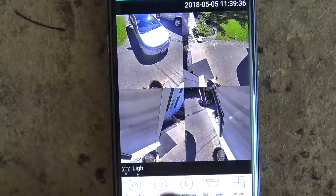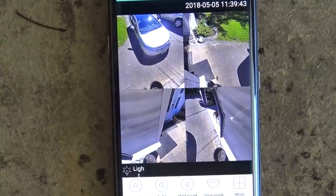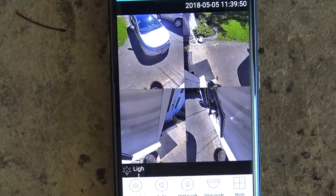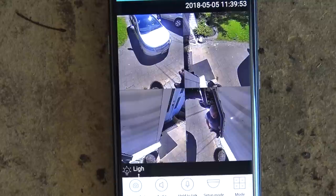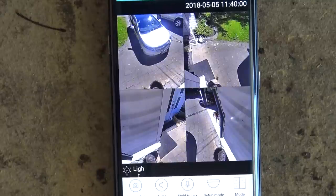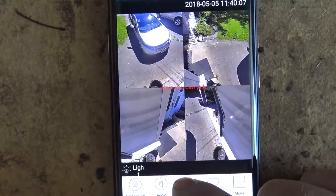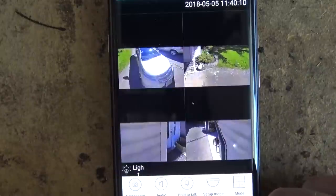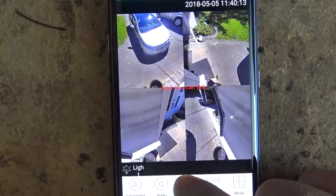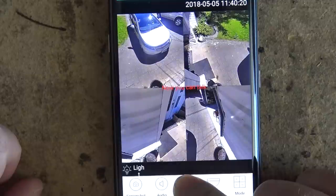There is sound on the camera. If I turn on audio, I'll hear whatever it picks up. If I press the microphone button and allow access, the app says 'Now you can talk.' So I can talk to whoever's on camera: 'Hey, get away from my front door, I'm phoning the police.'